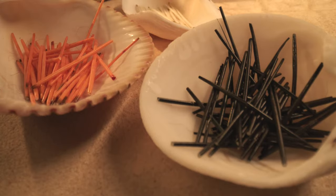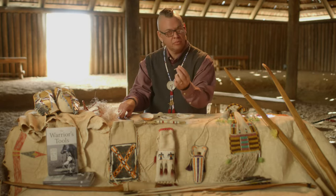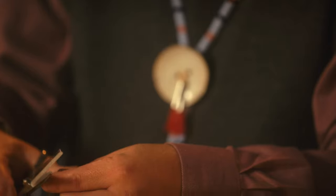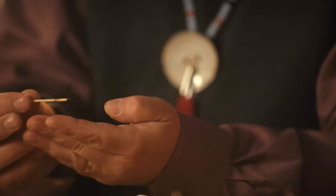Porcupine quills are very sharp and can be very dangerous. It's a prey animal and this is their defense mechanism — all these quills have a sharp barb on the end. This is basically nature's hypodermic needle, and even after they're removed from the animal, they can be very painful. So each quill that I work with, I have to trim them. By trimming the barbs off the quills, this makes them very safe.